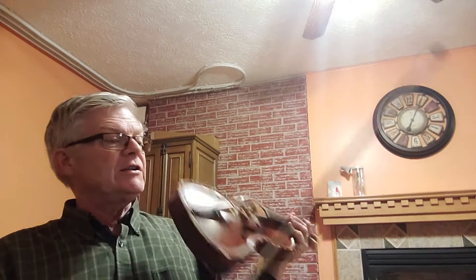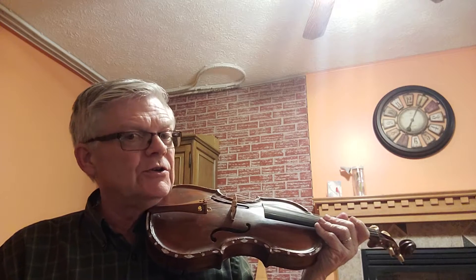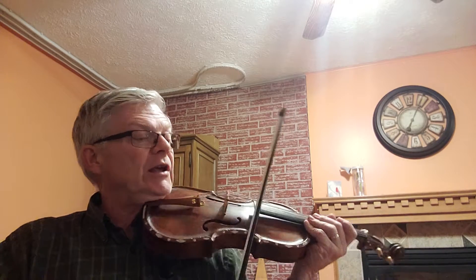A lot of different rhythms here — very detailed and intricate. Slow to get this under our fingers. Three and four.